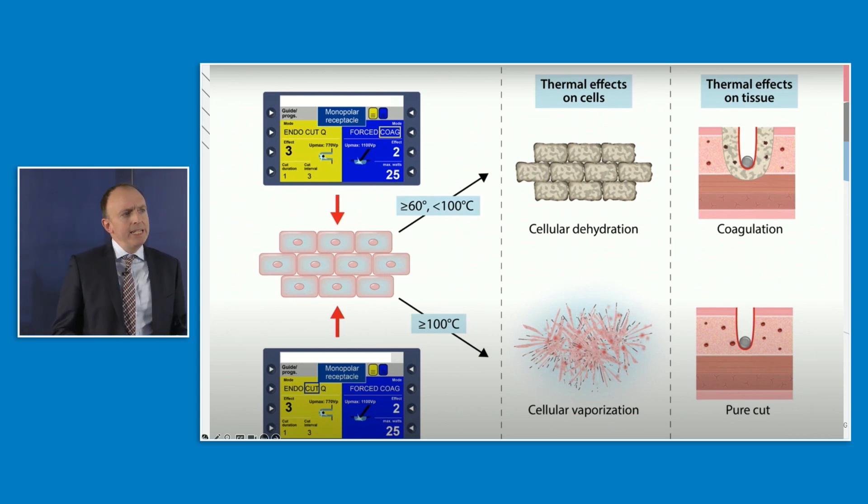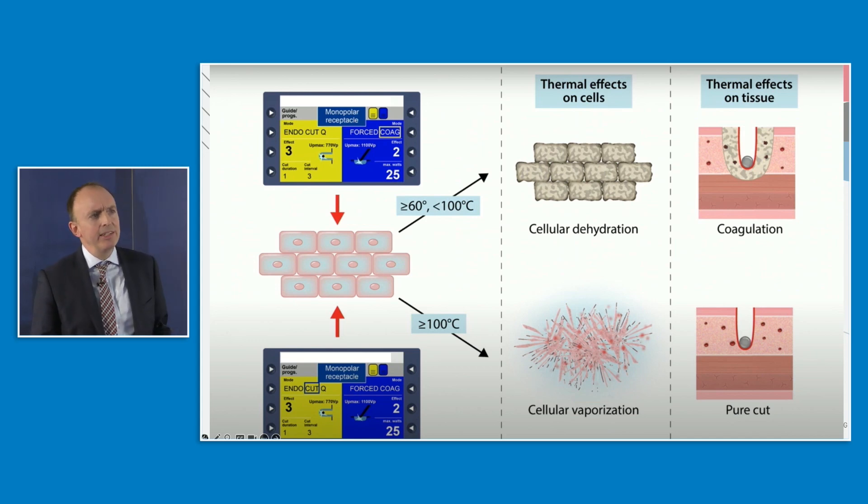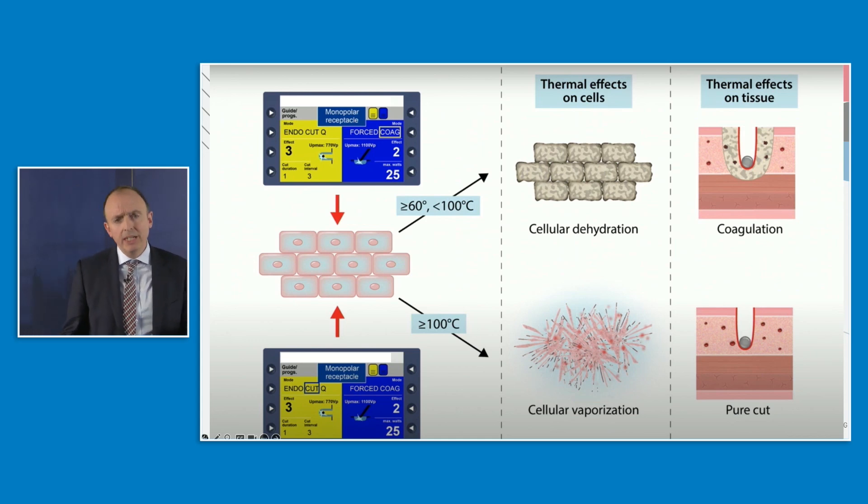It's important to be aware of the effects that energy has on tissue. During coagulation, you get cellular dehydration and protein denaturation. During cutting, temperatures rise to and above 100 degrees centigrade — the cells boil and vaporize. So there's a difference in temperatures and voltages between the two modes.